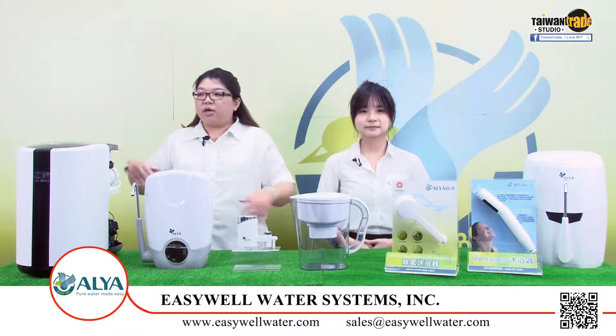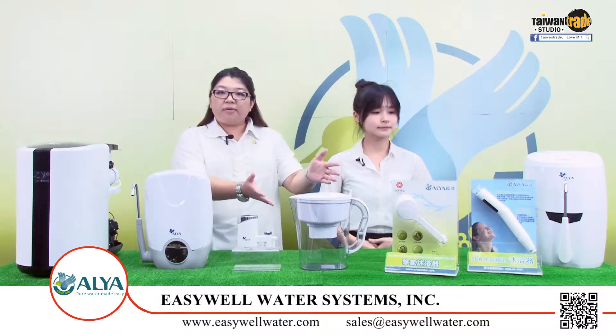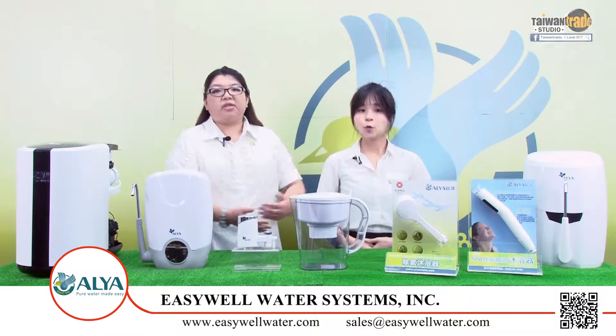Here are our products. We have our systems, water filters, tap filter, pitcher, and shower filters. Wow, so many water filters. But how do I know which one is what I need?